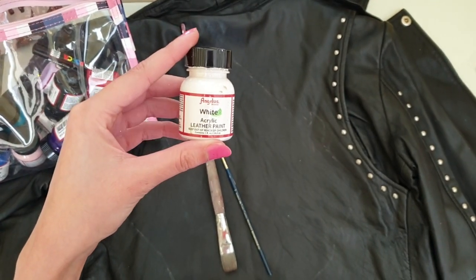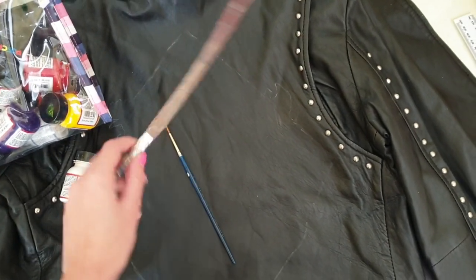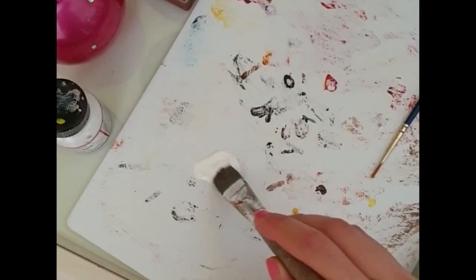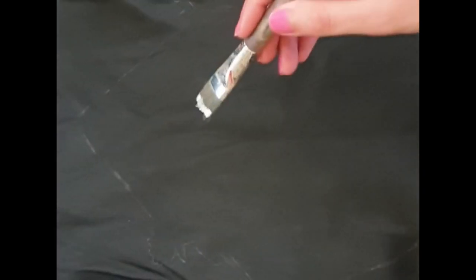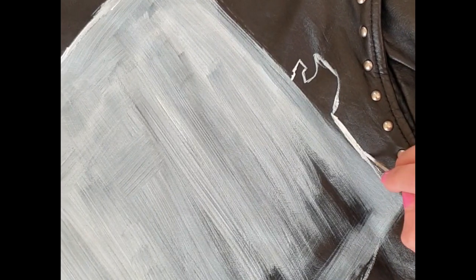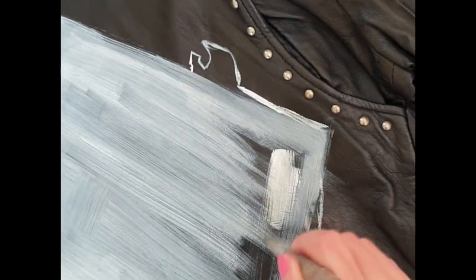I'm going to use this white Angelus leather paint, which is specifically made for leather — amazing stuff. I'm going to use a large brush because it's quite a large area, and I just need to add a white coat, and a detailed brush just to do the edges. We want to start with really thin coats, so I'm just going to do one thin layer and then a second coat after I finish this layer. I'm doing the outlines with a detailed brush and then going back with the bigger brush to fill the areas.